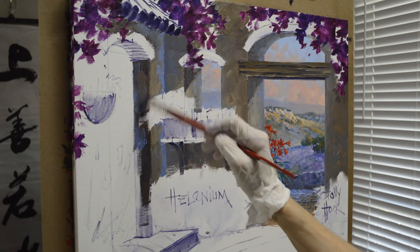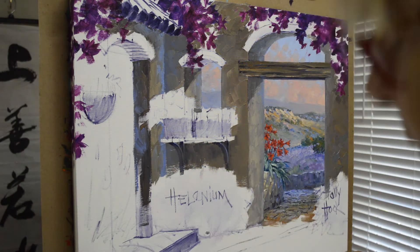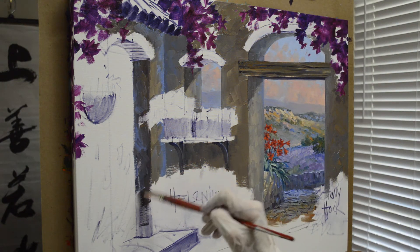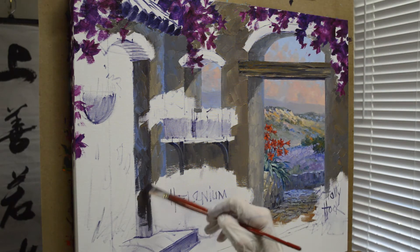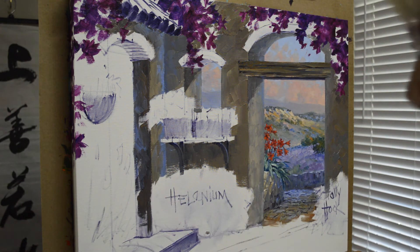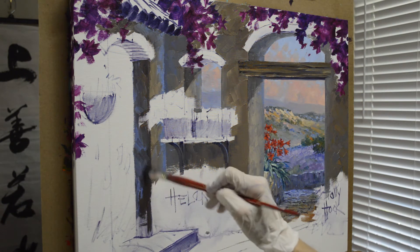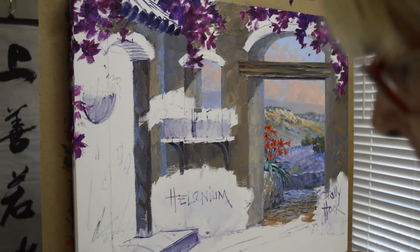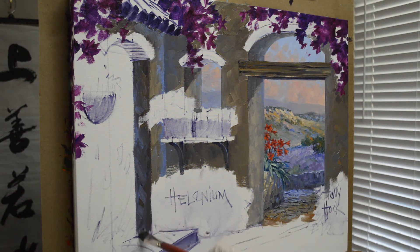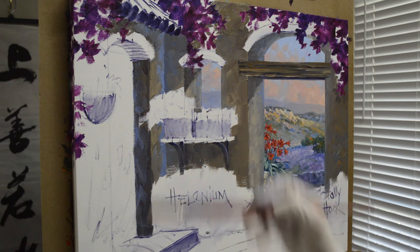That rattling is just where I have the tissue hanging off the side of my palette. Someone devised a little wire that we can loop through the hole of the toilet tissue roll, and that holds the tissue there. I only have to use one hand to grab it — I don't have to put my brush down. He came up with all sorts of neat little contraptions like that, which were very helpful.